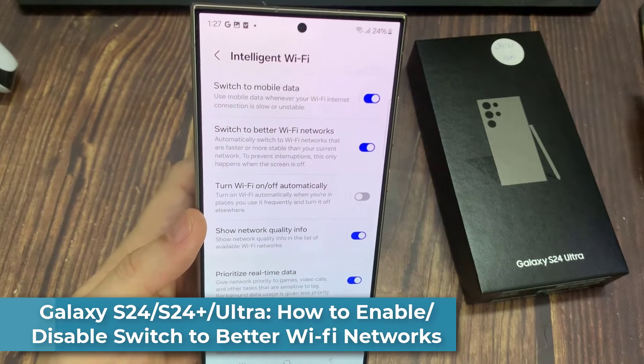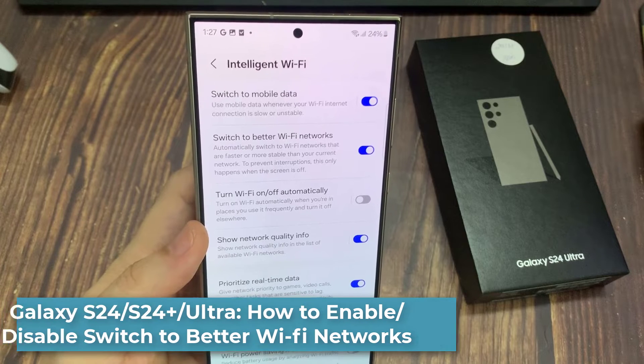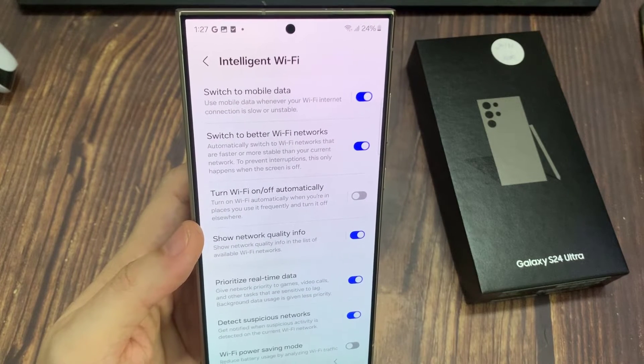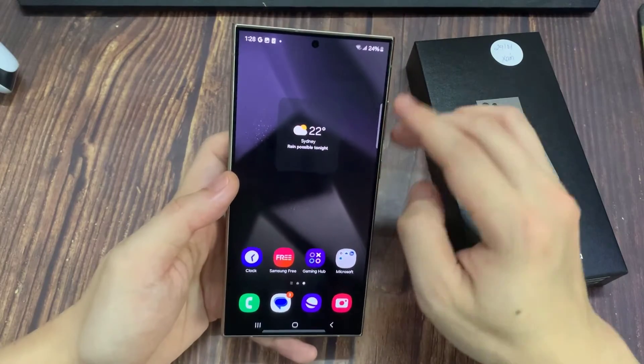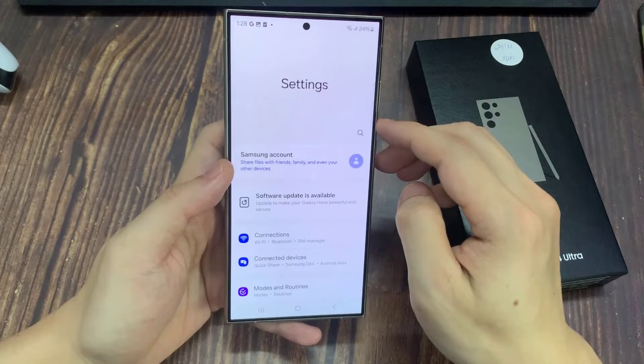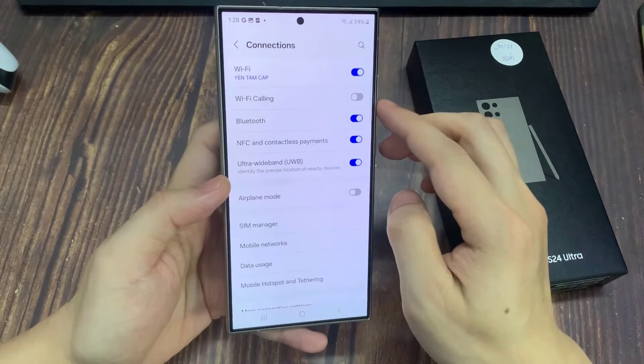Hi everyone. In this video, we're going to take a look at how you can enable or disable switch to better Wi-Fi networks on the Samsung Galaxy S24 series. From the home screen, swipe down at the top and tap on the settings icon. Next, go down and tap on connections, then tap on Wi-Fi.